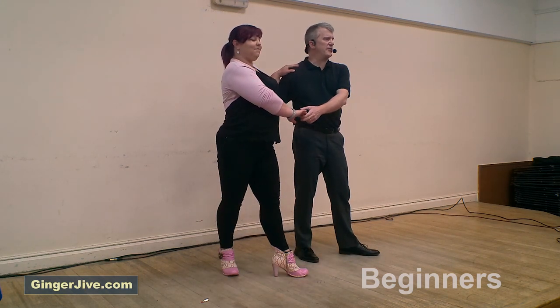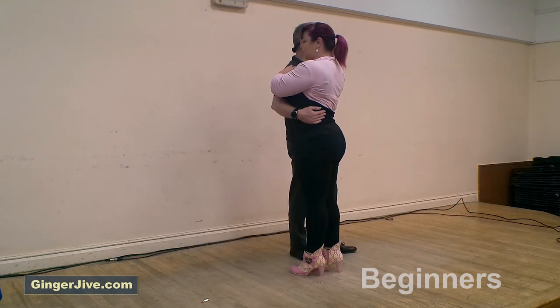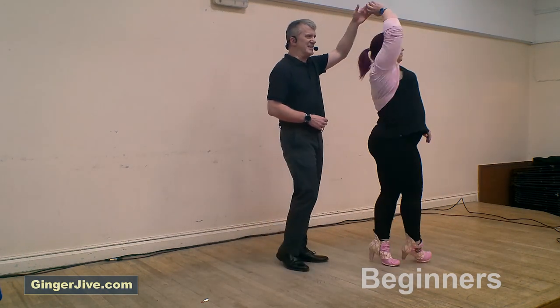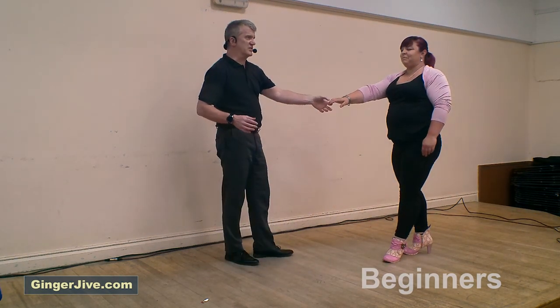Turn the ladies out to the side as the lady takes her right foot behind the left. We bring the left hand back up to the left shoulder, pivoting the ladies back round to their previous position. Raise the left hand, guide her through with the right, turn the ladies underneath and step away, stepping in to return the ladies anti-clockwise, stepping back, left to right.